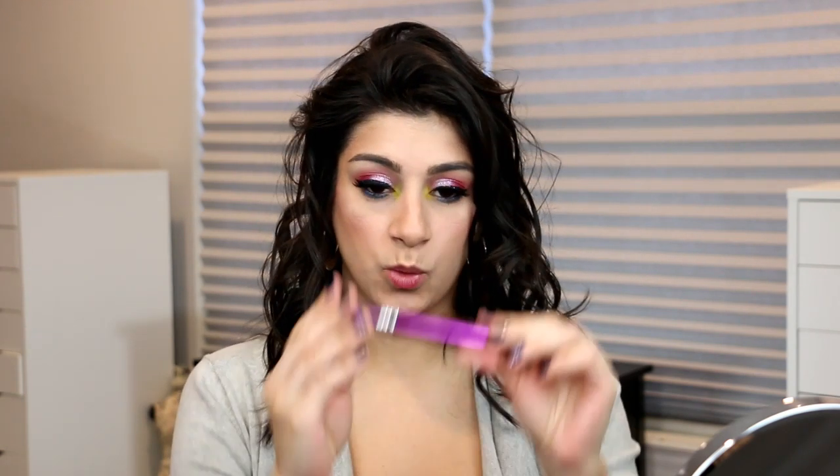For lips, I'm going to use a nude lip liner, but I am also going to use this Revlon Ultra HD Lipstick in Twilight, which is this purple. I've been dying to use it, so I'm going to use this today. All right, you guys, that was look number one. Now stay tuned for look number two with the Fruit Sorbet palette.